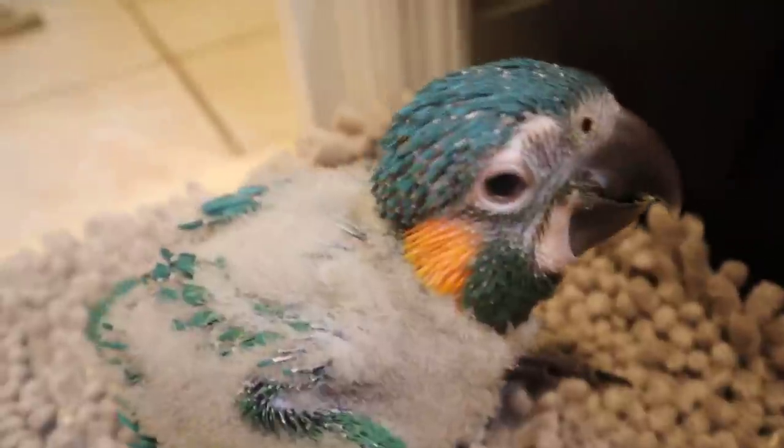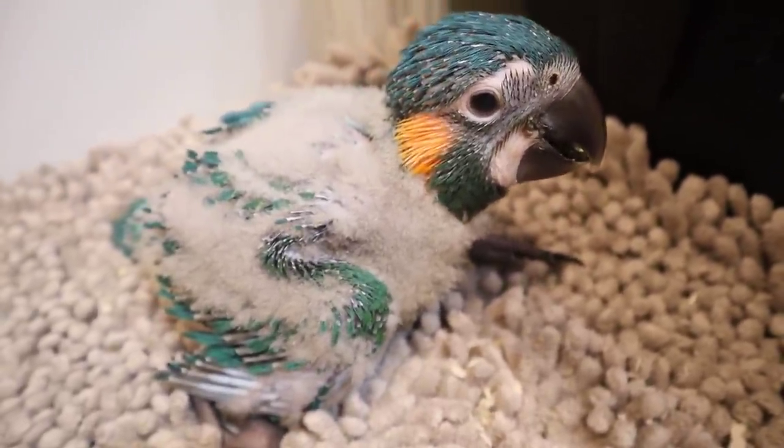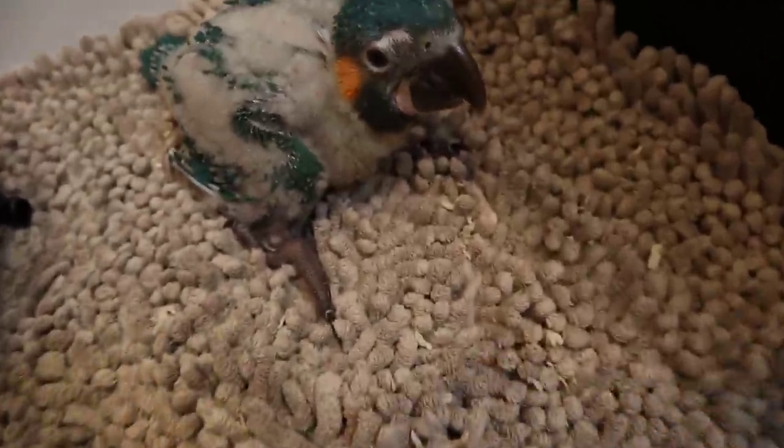If you want to see the journey that these little baby macaws are going on, go subscribe to Hannah's channel — it's linked down below. Now guys, if any of you are considering owning a bird, please do your research. Birds are a lot of work. People think they're really cool and cute but they're actually very loud and need a lot of time spent with them — more than most animals. If anyone wants to get a baby bird, make sure to do a lot of research and make sure you have the right resources and time to properly take care of them.